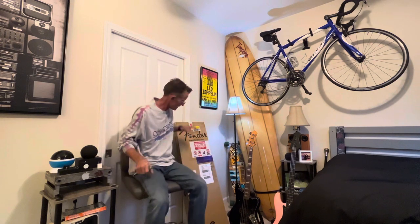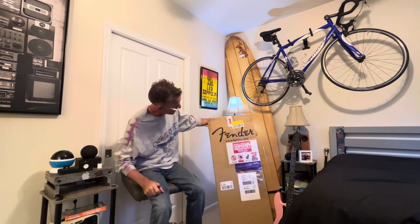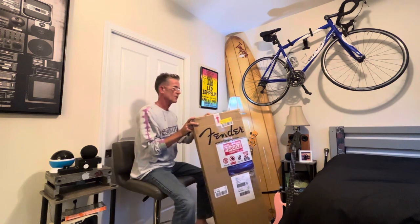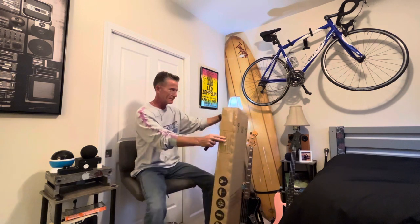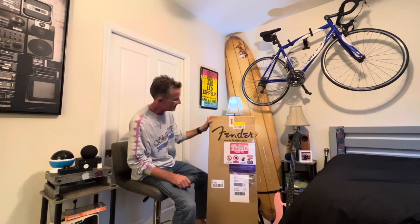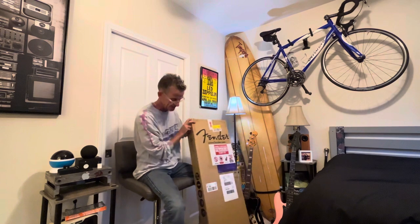Hey guys, hope everyone's good today. We're gonna unbox this — my first Fender. I got it more as an investment than because I really had to have a P-bass, but it is a P-bass and it's a Fender. This is a made in Japan limited edition Maui Blue Fender P-bass, so we're gonna see what it looks like.